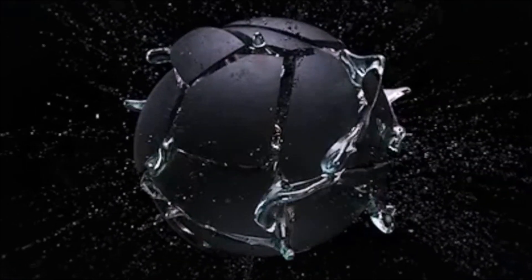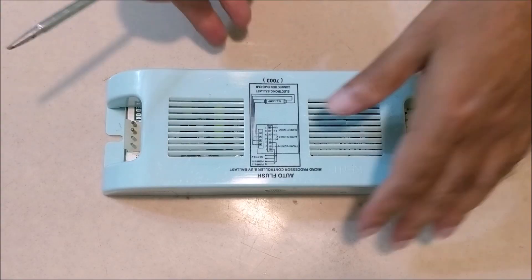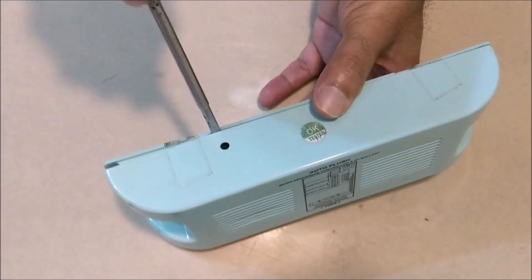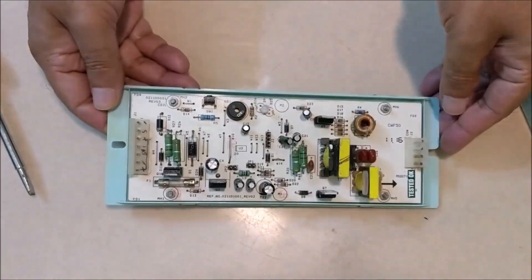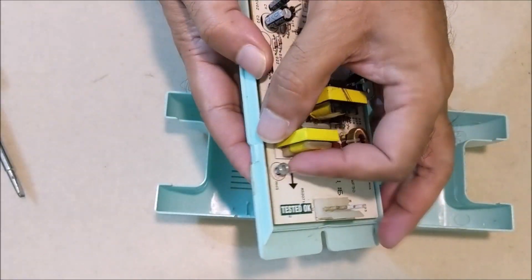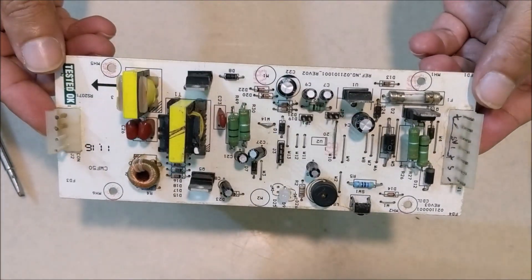If the water pressure coming into the machine is low, the machine will not run. And if the water storage tank is full, which is sensed by the float switch, then also the machine will not run. Let's open the electronic blast and see what's in it. This is the circuit board of the electronic blast.